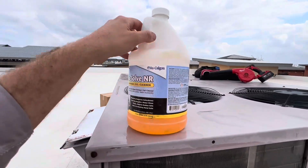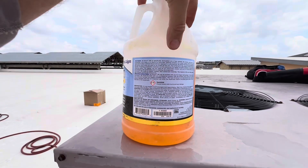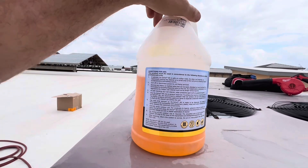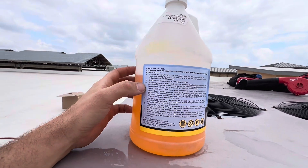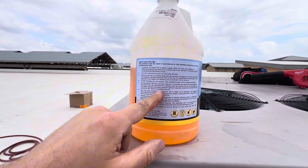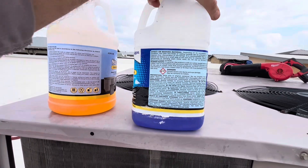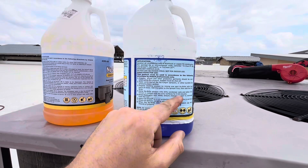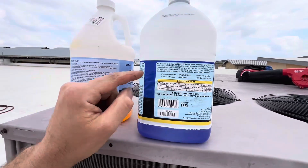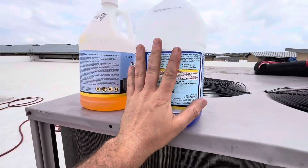Always look at your coil cleaner and read the guidelines — sometimes it says how long it's supposed to be on there. This one is specifically formulated to be a no-rinse product, so since no rinsing is required there is no set dwell time. With a blue coil cleaner you do have instructions to remain in contact with the surface for five to ten minutes. Read your instructions, read your mixing ratio, and on roofs like this make sure you're also washing the roof after you apply this.